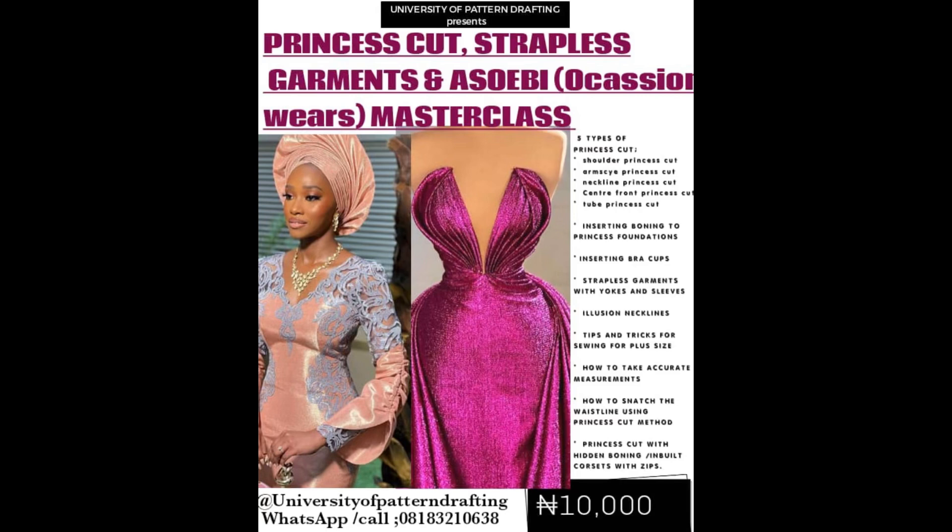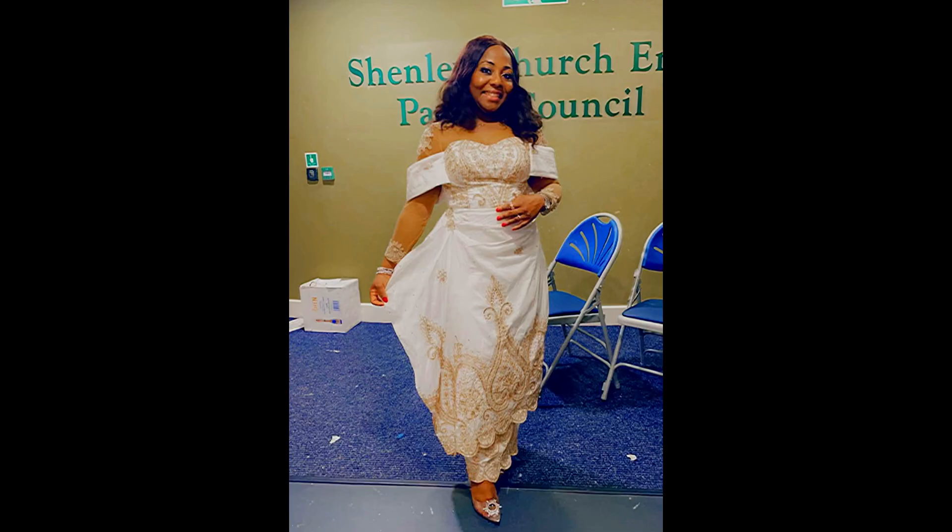Bear in mind that this is a snippet from a princess corset, strapless garment, and asoebi masterclass. To purchase the full class, please follow the seller link in the description box. Let's do a bit of an analysis of the style. This is a bustier with invisible boning. It has a yoke and long sleeves made from skin mesh, structured off-shoulder straps, closure at the back with grommets and rope, and a full wrapper.